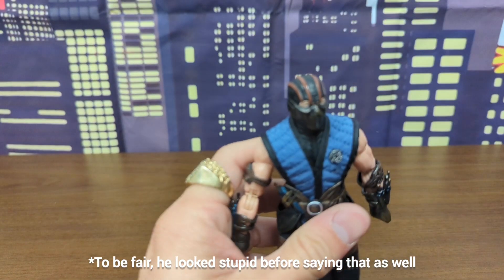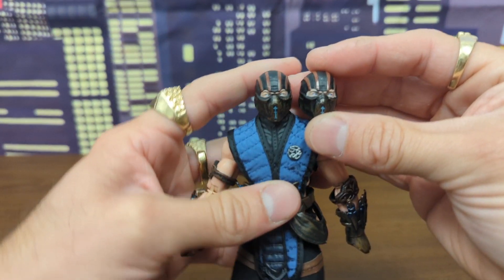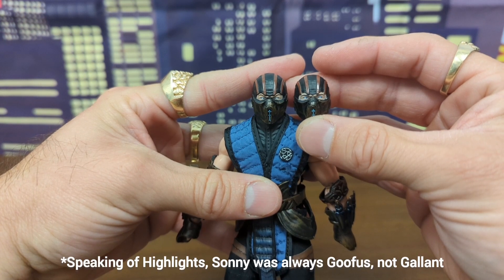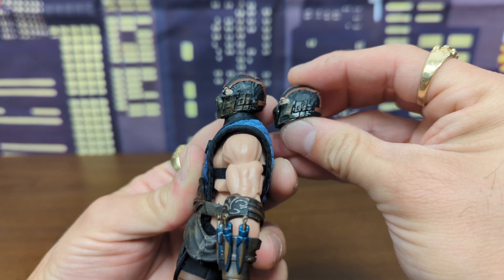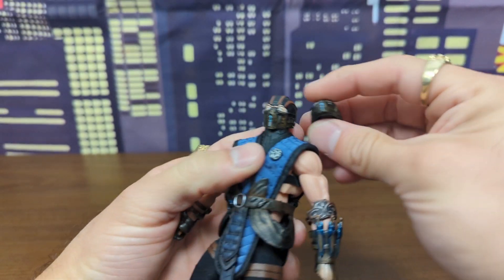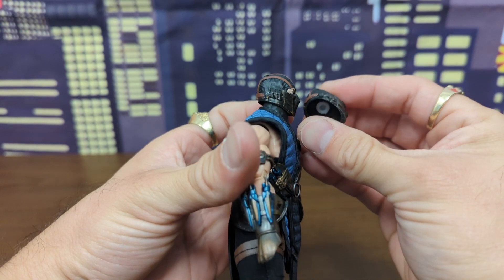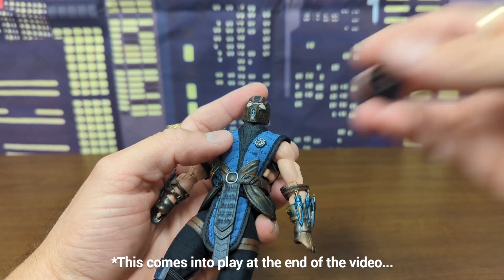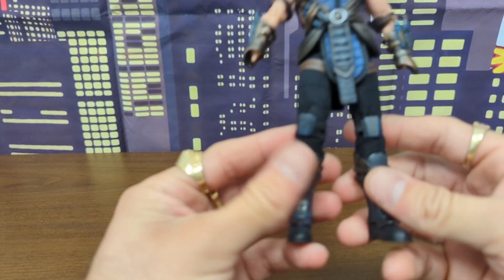He comes with two head sculpts, which makes no sense because it feels like I'm playing Highlights magazine 'Spot the Differences' — I do not see the differences in these masks. Let me know in the comments what you see as different besides possibly that little copper shading, because otherwise they're pretty much the same head.